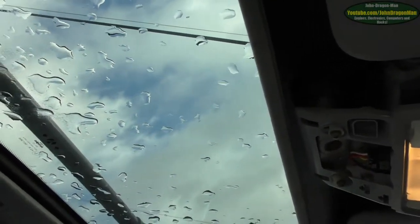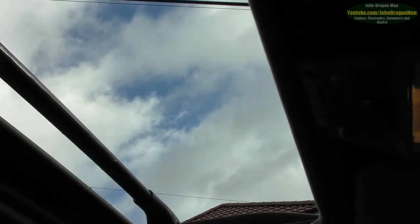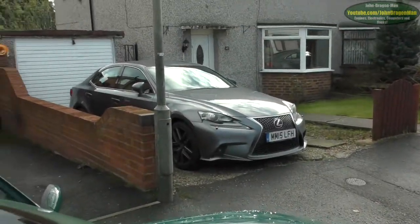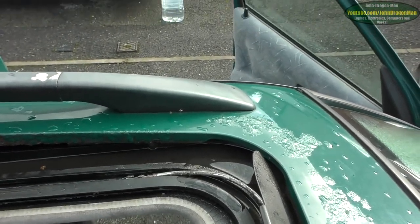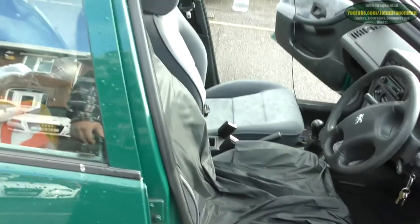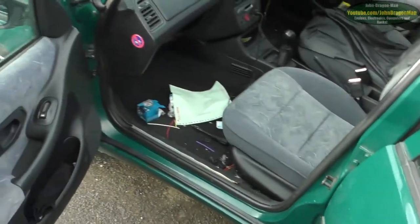The sunroof does work, somewhat. The sunroof drain is not unblocked — even though you can blow through it, it's not unblocked. That means I've got to poke something all the way down it to see if I can unblock the thing. I was really hoping that was going to be unblocked.